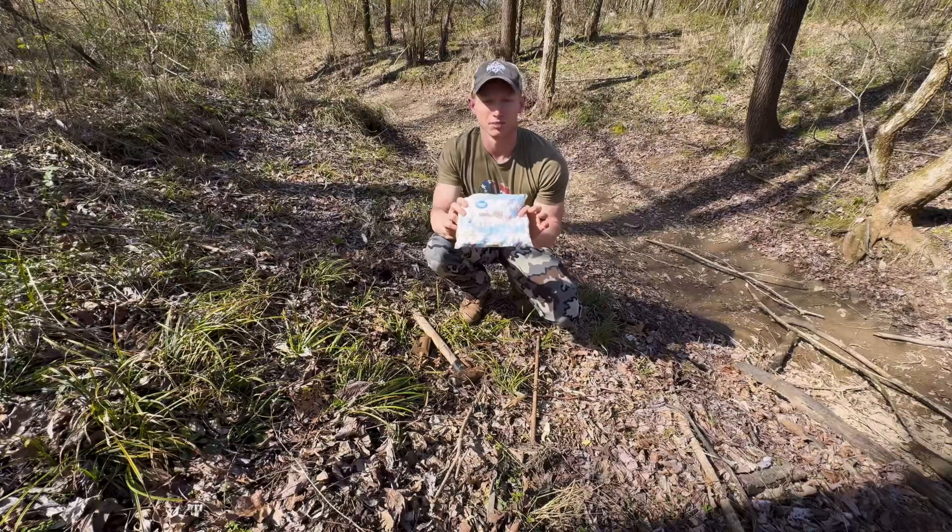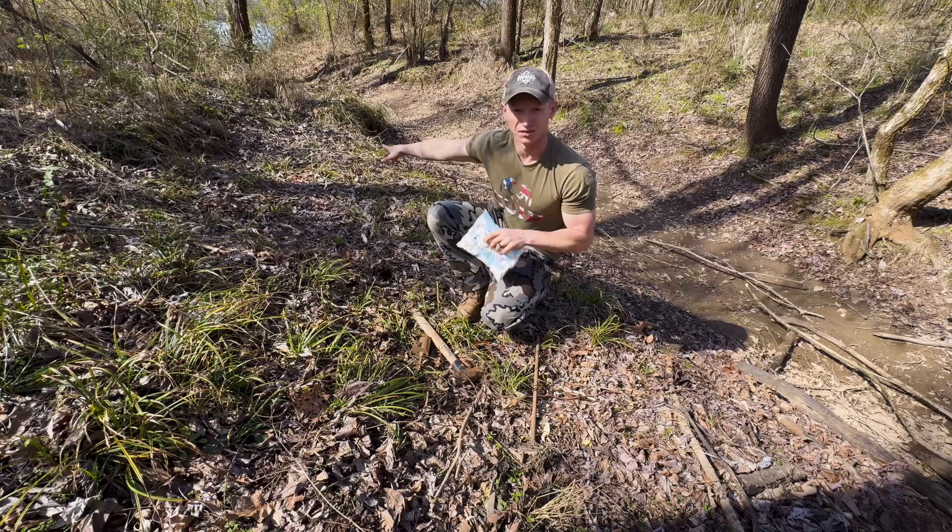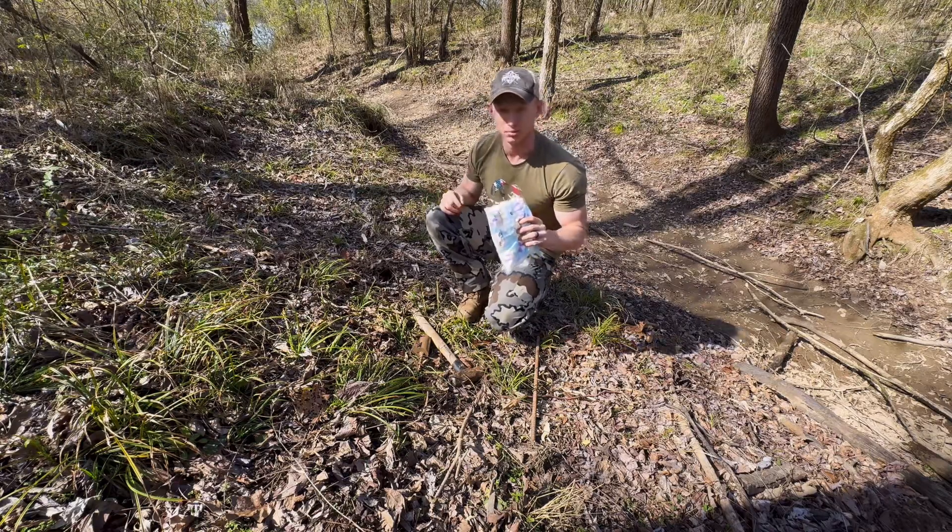First up we have marshmallows. We're going to do two of these in dog proof traps — one right here and one about 10-15 feet that way. See if we can double up tonight.